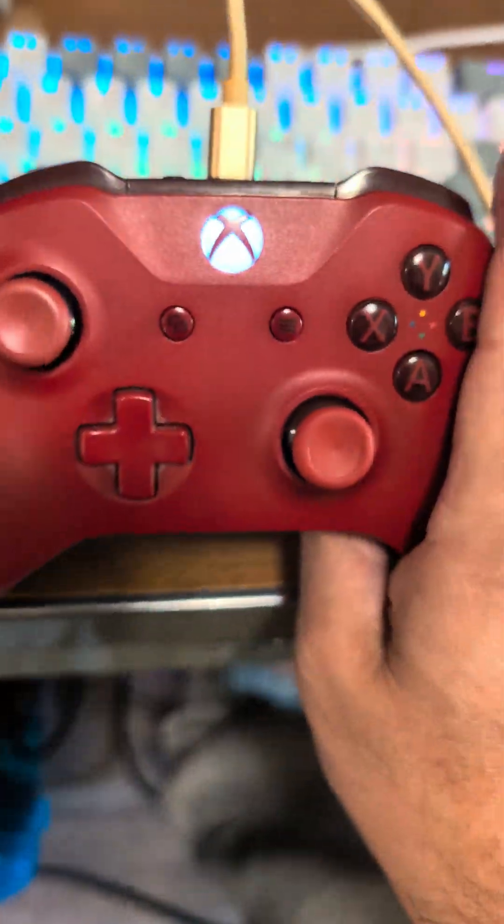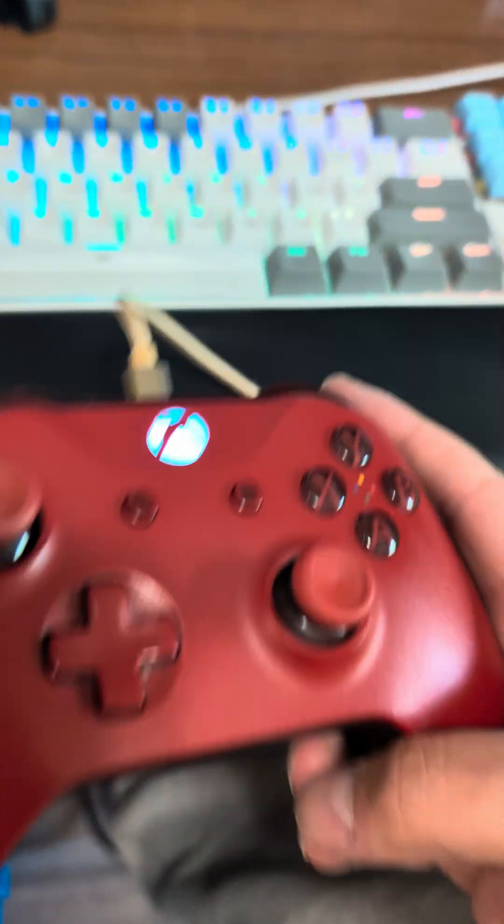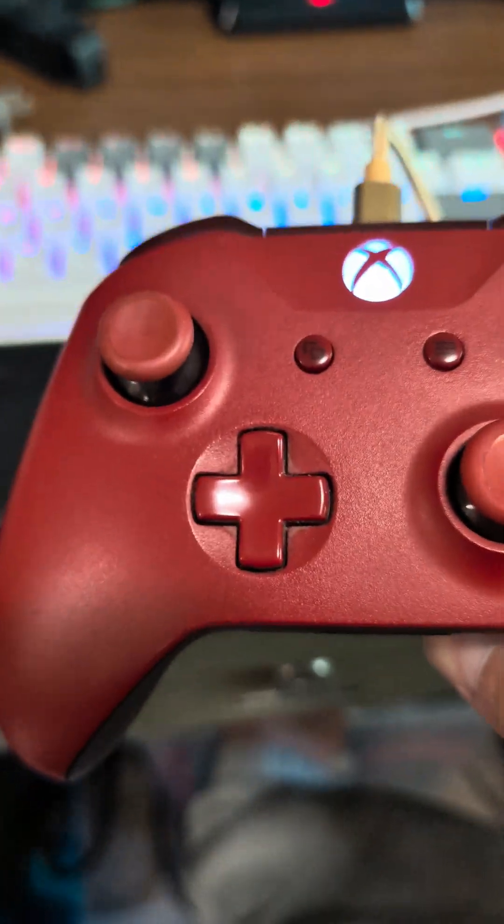You can connect this to your Switch now. With it in Switch input mode, it will be known as a Hori controller, and that is just badass.